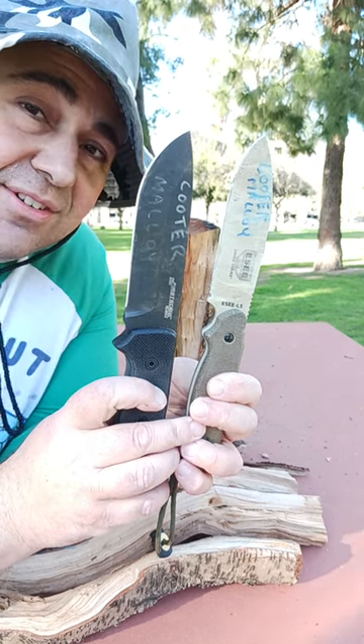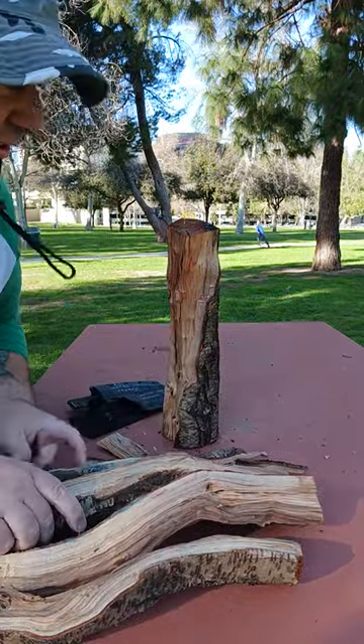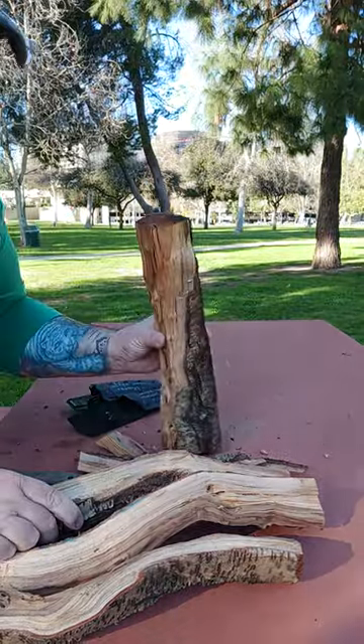Let's see how either of these knives performs in this pre-baton test on some ash. This is pretty thick, dense ash. Let's see what happens.